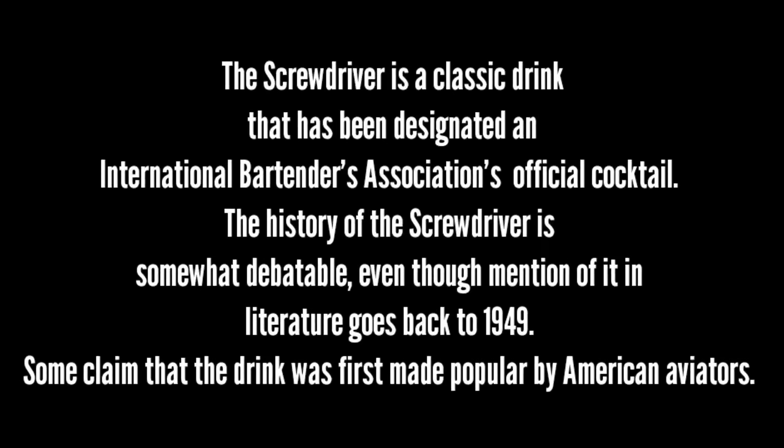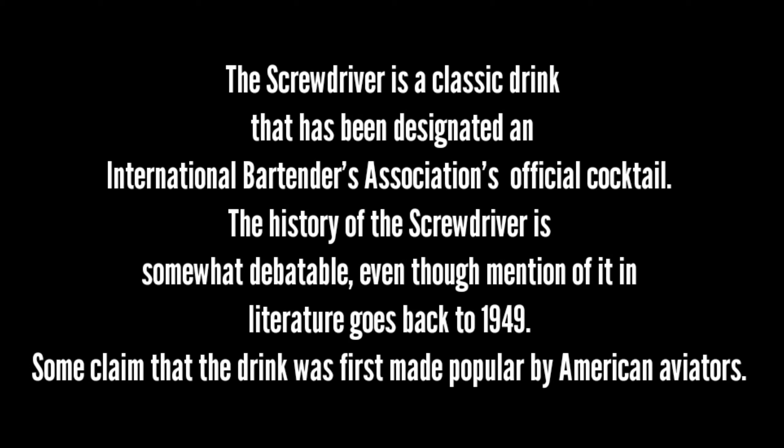Screwdrivers, a classic bartender cocktail. The Screwdriver's classic drink has been designated an International Bartenders Association official cocktail.